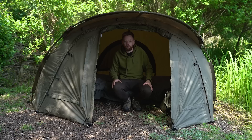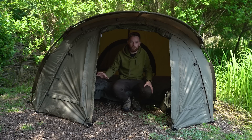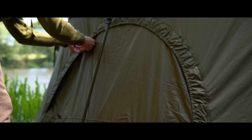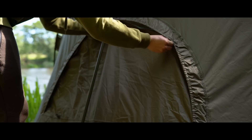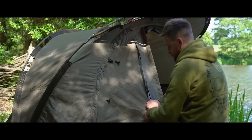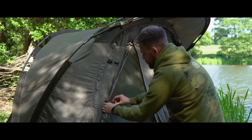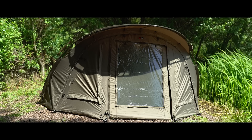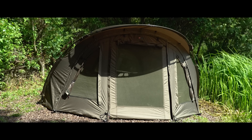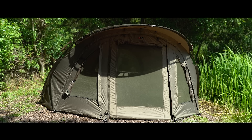There are so many different options when it comes to the doors. You've got rear vents — literally just unzipping the back — which gives you a nice airflow through. Couple that with the front vents where you can just unzip the sides, roll it all up and peg it in place. There are three different door options: a clear, a green, and a mozzie mesh, so during the height of summer you can get loads of airflow without worrying about getting bitten all night.